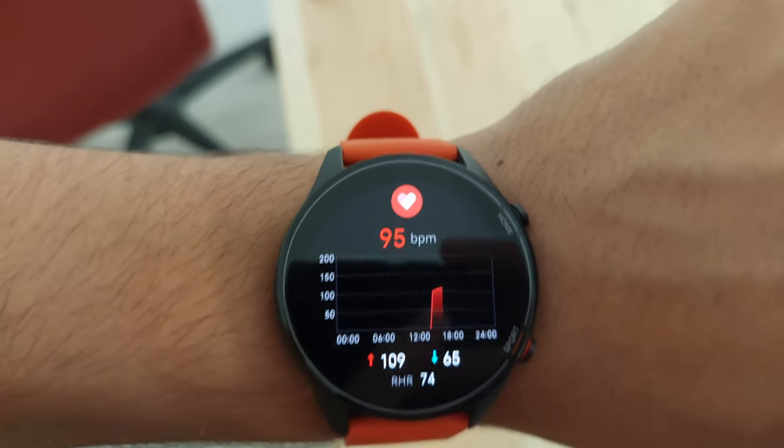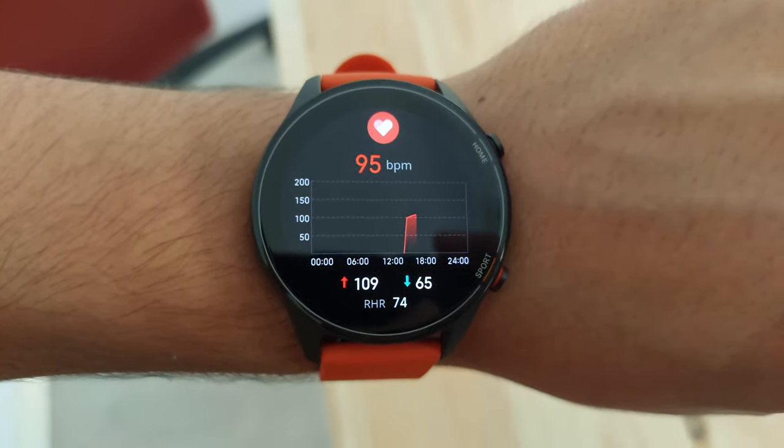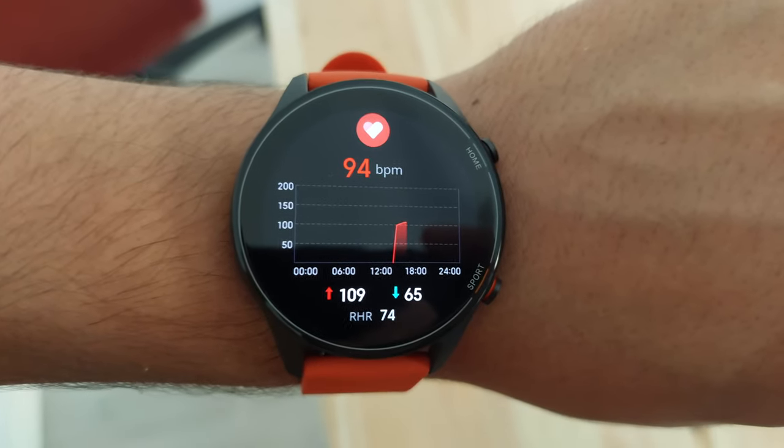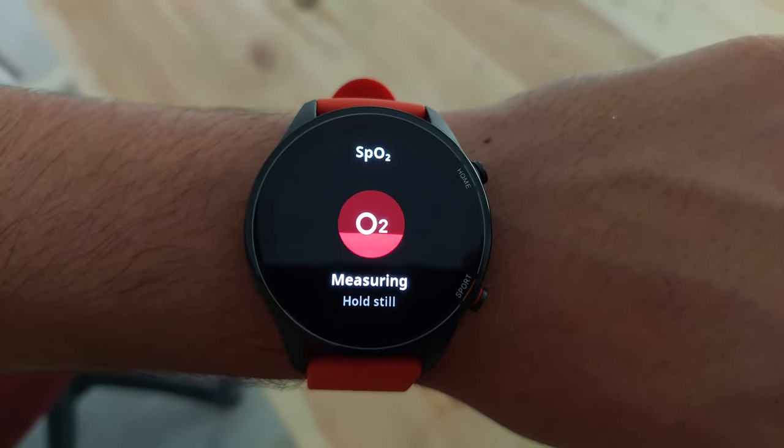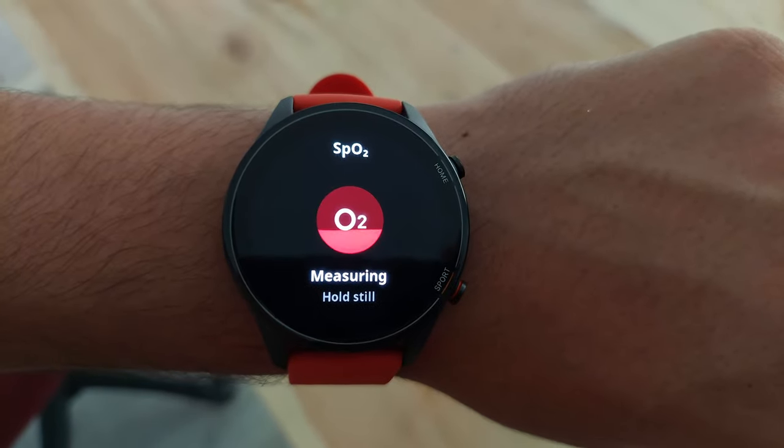The Mi Watch also comes with an accelerometer, a heart rate sensor, barometer, a compass, and a blood oxygen sensor. The 24-hour heart rate monitoring is pretty decent, and it can also measure your elevation and air pressure, which is useful for hiking or trekking. The blood oxygen sensor, however, is only a flex on the spec sheet — just don't use it for any medical purposes.